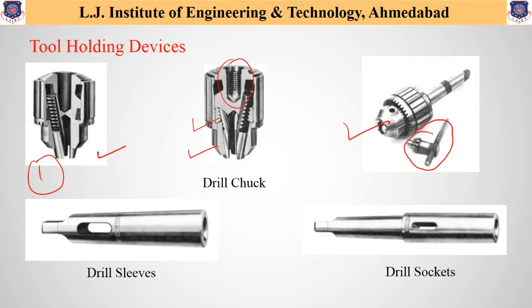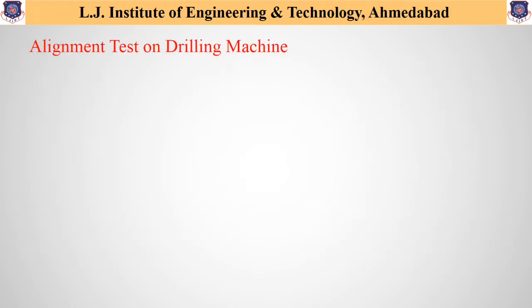Now let us start discussion about different alignment tests. Starting with alignment tests on drilling machines — as we have discussed in chapter 2 on alignment tests of lathe machines, these tests are required to check the parallelism and perpendicularity of different parts compared to each other. Similar methods are used to perform alignment tests on the drilling machine.